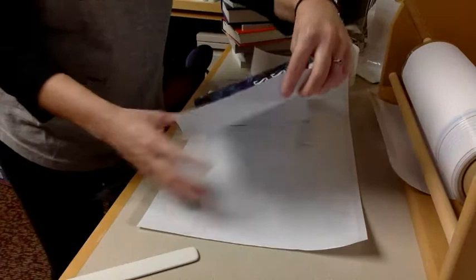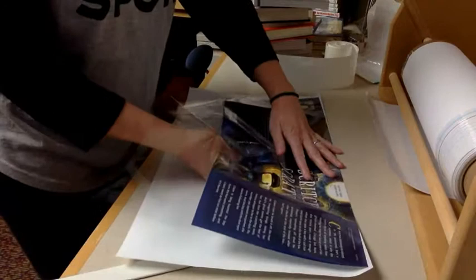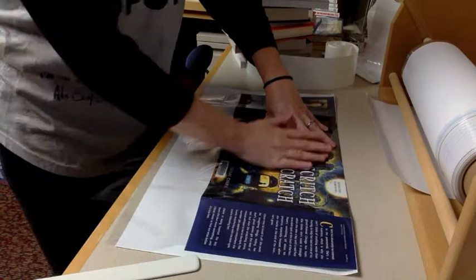Take the book cover and put it so that it is right side up in front of you. Open the top plastic and insert the cover, working to get the top of the book cover so that no white is showing underneath. This is a tricky part sometimes, so do the best you can. Smooth it out and then flip it over.